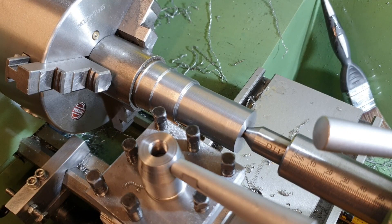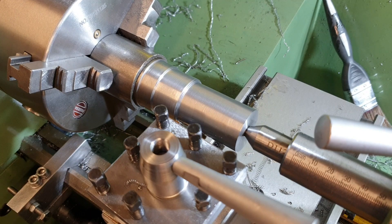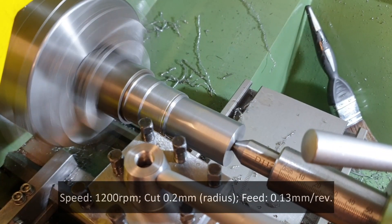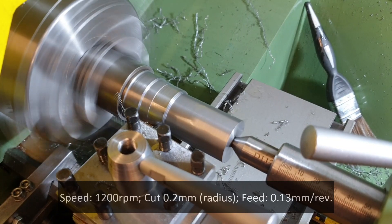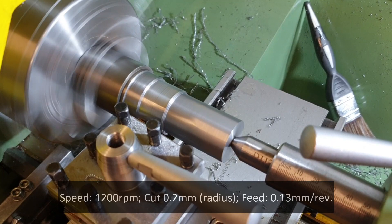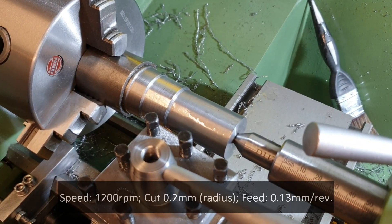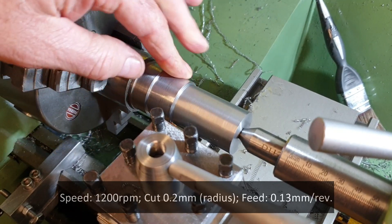What we'll do now — we'll keep the same speed at 1200 RPM and just up that feed rate back to 0.13 millimeters per rev. That is significantly better — probably the best finish I've seen so far. Yeah, that feels much, much better.